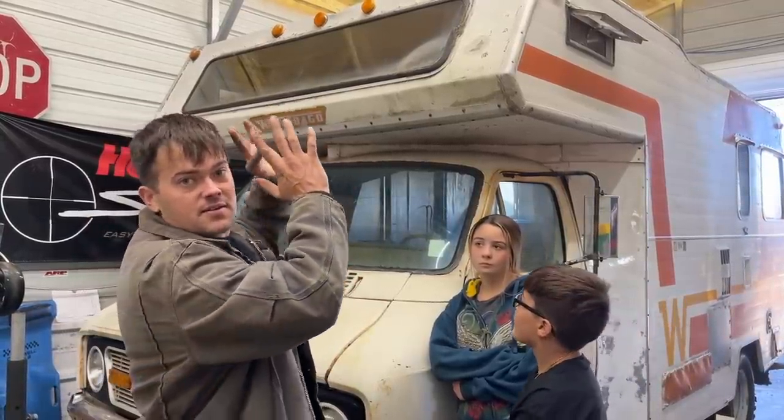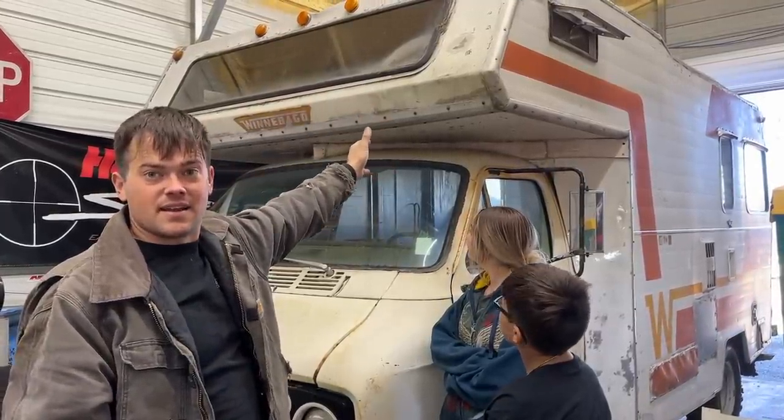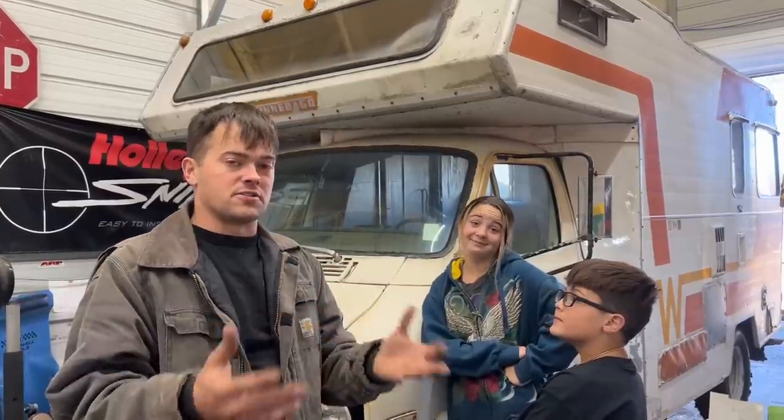This thing has a 360 in it. It has oil pressure on a cold start, but once the engine warms up it loses all oil pressure — there's looseness in the bottom end we'll have to address. The transmission's acting up too. We actually got an overdrive transmission for it on our second channel, and we're going to swap it out, rebuild the engine, probably fuel inject it.